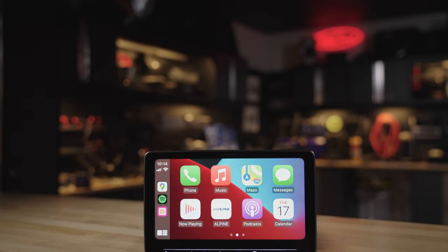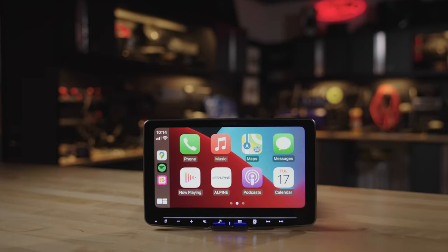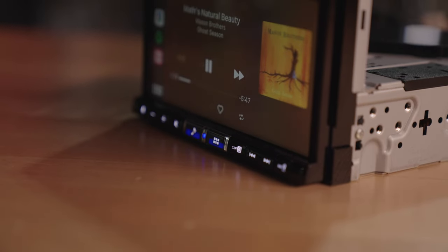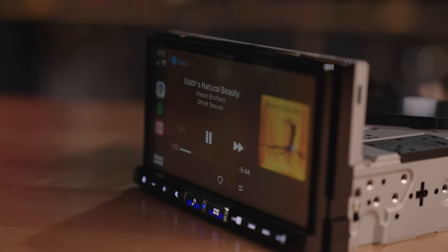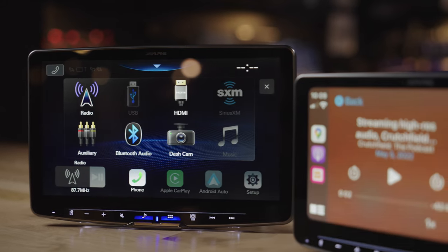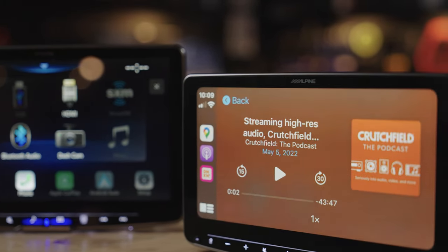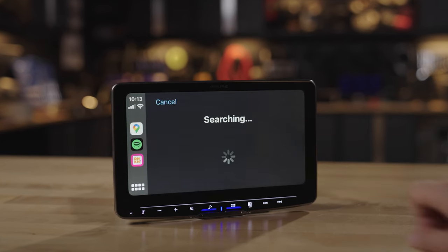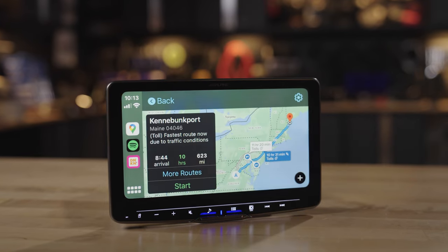All of these radios have the same features — they do the same stuff. First and foremost, you can absolutely integrate your phone with these radios for the safest and best driving experience, allowing you to do voice texting, make and answer phone calls, access and play all of your music on whatever streaming service you use, do Google Maps and Apple Maps — all of that. It's all done through Apple CarPlay or Android Auto.